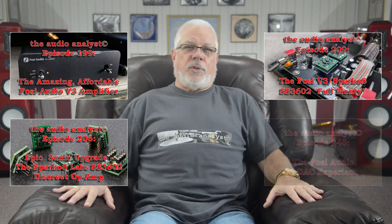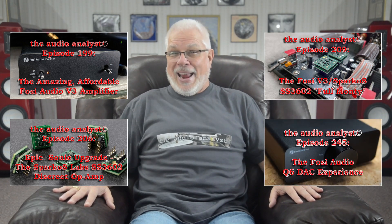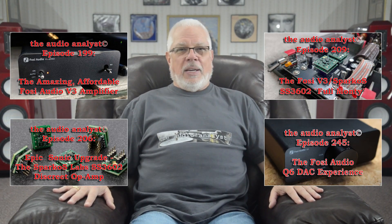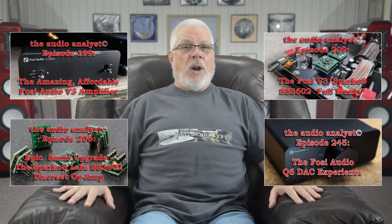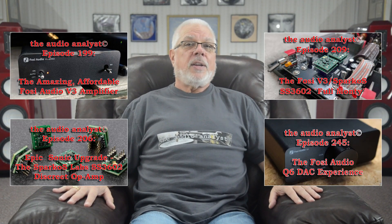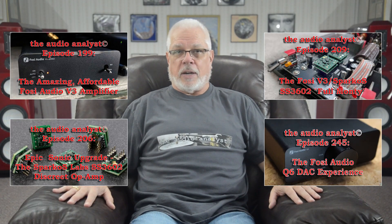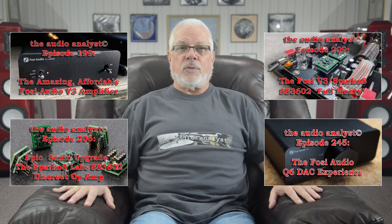Next came episode 245, recounting my time listening to their stock $89 Q6 DAC. Once again, after finding the stock unit to be something above average, I went on to uncover the remarkable sonics that were unleashed after swapping out its single stock Texas Instruments LME49720NA Semiconductor with one of the Sparkos Labs SS3602 discrete packages.